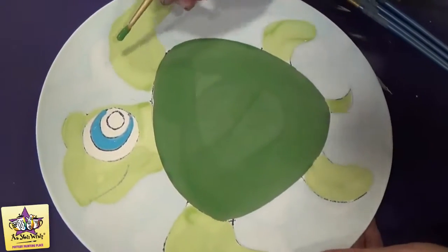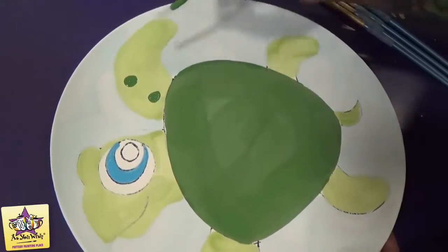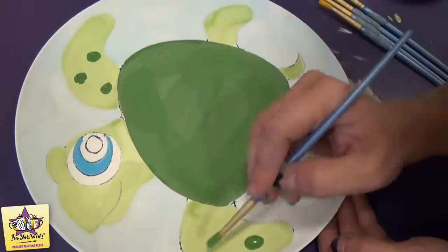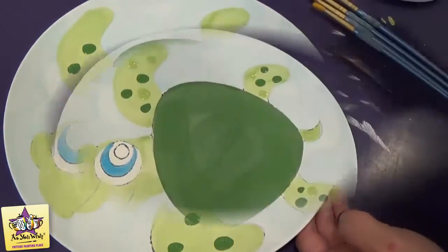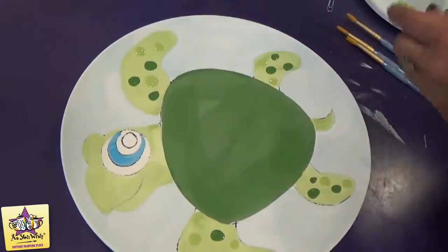While that's drying, we're just going to go in and add a couple of spots on the turtle's body by making a little puddle of paint. Then we'll come in with the black paint and paint the black part of the eye.